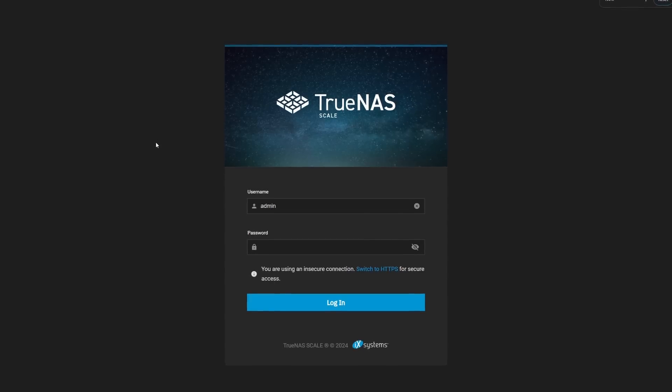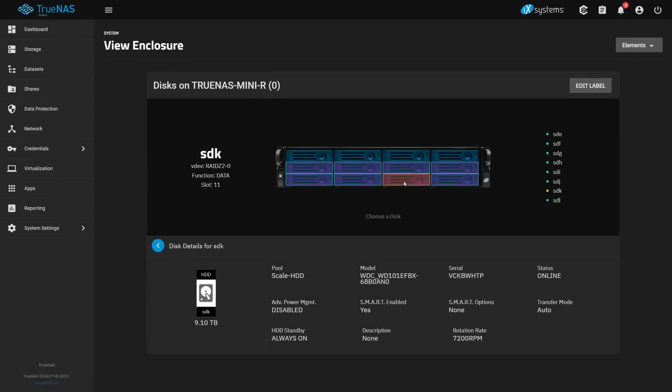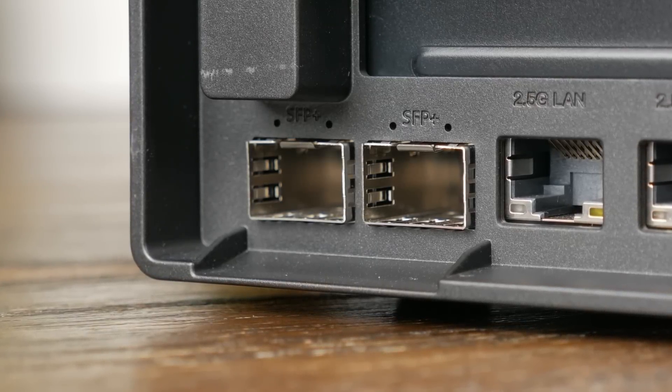Although TrueNAS Core was running great, I'm a little more familiar with TrueNAS Scale, so I decided to swap out the boot drive and give TrueNAS Scale a shot. One really cool thing I noticed was that it immediately recognized this as a TrueNAS Mini R and had all of the same features like the cool layout. However, I did run into some performance issues. When doing the exact same file transfers, I was getting really good write speeds, but read speeds were always limited to around 700MB per second, even when files should have been cached in memory. I have been talking with iX Systems to see if we can figure it out, and if we do I'll post it in a pinned comment.